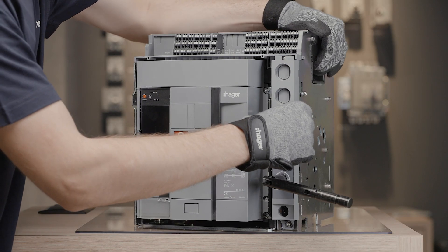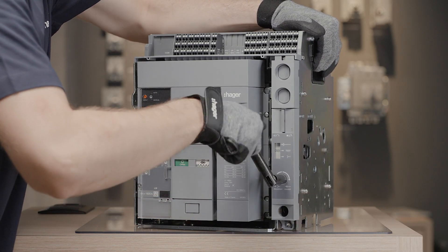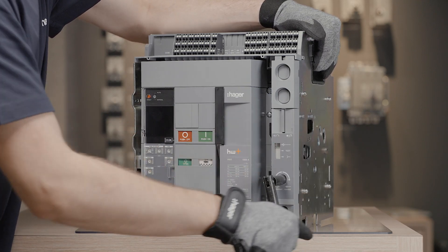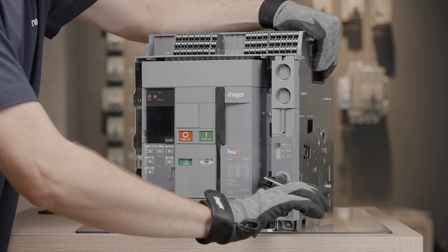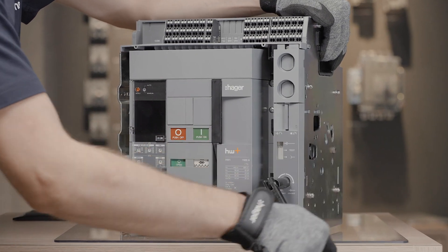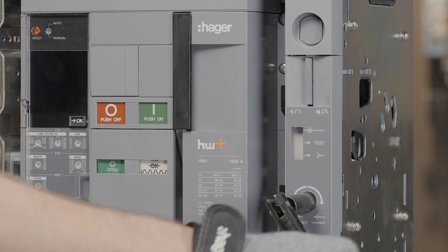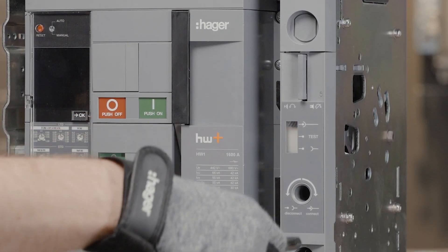This allows testing of the auxiliary motor, auxiliary switch, and coil when the main circuit is open. To put the ACB in connected position, acknowledge the test position and turn the handle clockwise to continue racking in the circuit breaker. The circuit breaker has reached the connected position; it is now connected to the main circuit and the auxiliary circuit is closed.